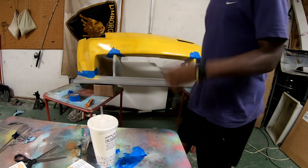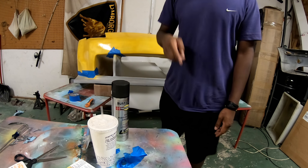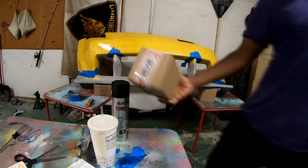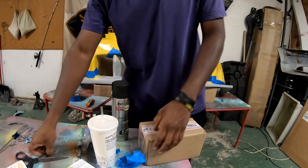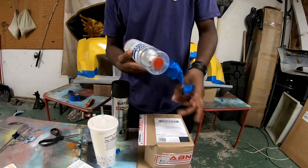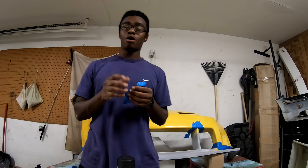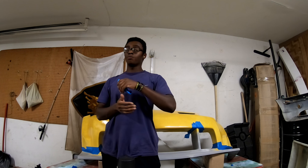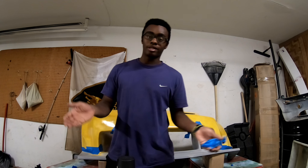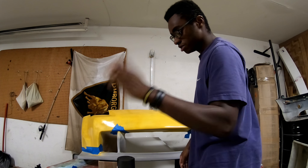I'm gonna sand it up a little bit, wipe it down - I already masked off the main areas, I've got to mask off the rest of it. We're gonna be spraying it with some high-performance enamel. I have a clear coat that I had to order online - it's the same stuff as my gloss clear coat but it's matte. This is what we're using: Max 2K clear satin.